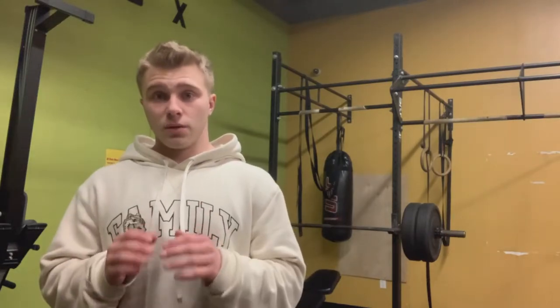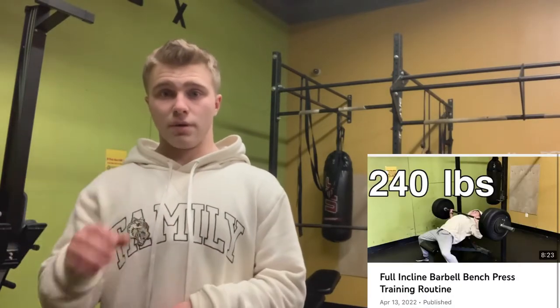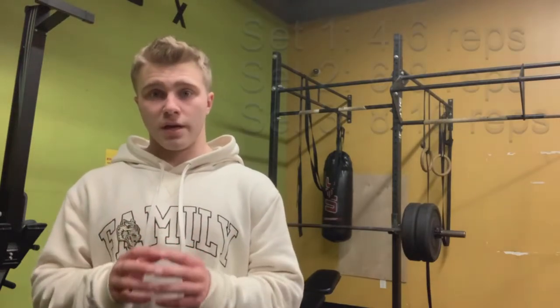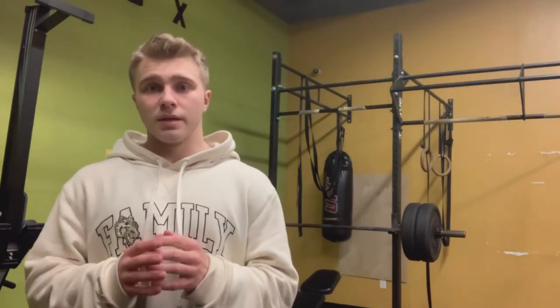Instead, I use a style called reverse pyramid training: one heavy set of 4-6 reps, a second set of 6-8 reps, and a third set of 8-10 reps. I film progress and PR almost weekly. It is the fastest way to get stronger and therefore the fastest way to grow muscle.